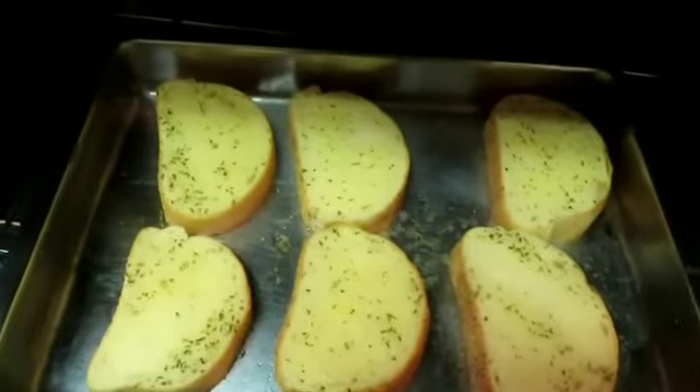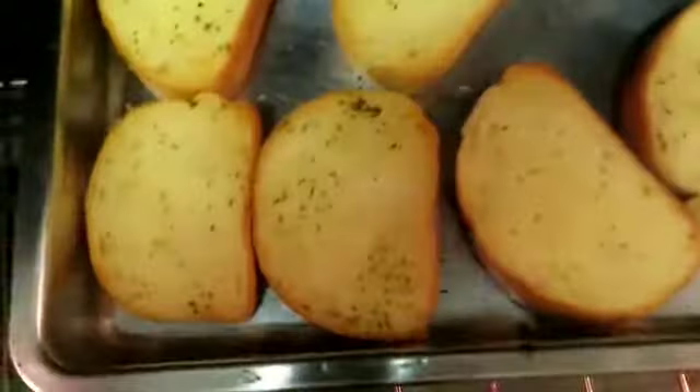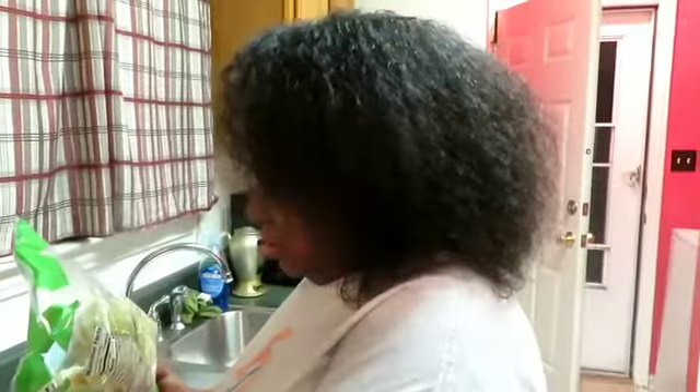Our garlic toast has been in the oven for about three to four minutes. I'll leave it in for maybe three or four more minutes. I forgot to tell you guys — you do flip it over, which I just did. Let the other side brown. What's up, motion squad — look at my baby's hair!